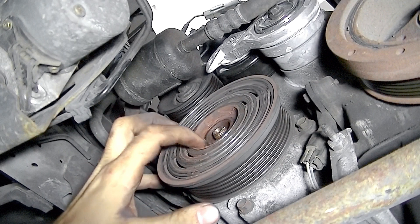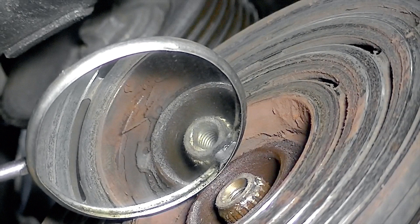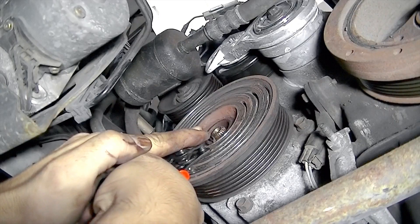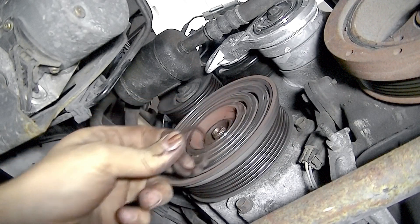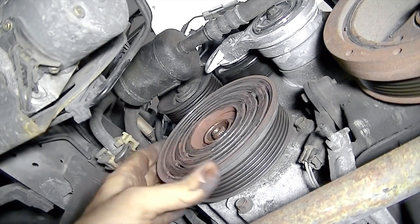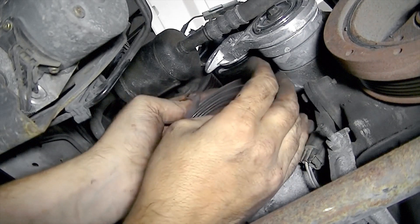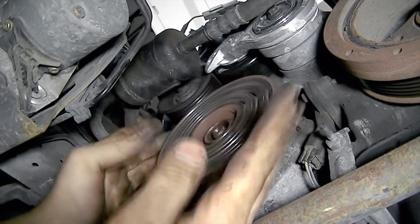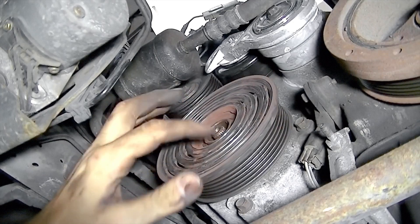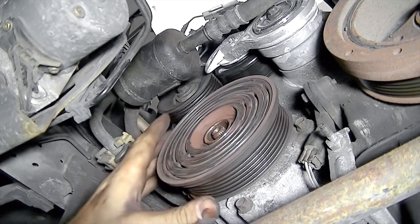We'll need a pair of snap ring pliers to get the snap ring out. Here's a closer look at the snap ring that's in there. Now, we should be able to slide this off after we remove the snap ring, but it's on here really tight. So I'm going to spray this with some freeze-off or PB Blaster and let it sit for 10 to 15 minutes, then we're going to come back and try it again.